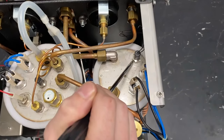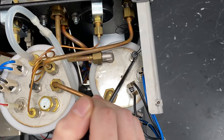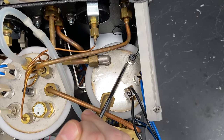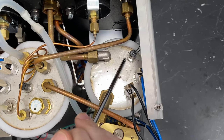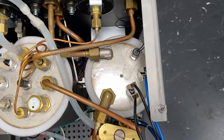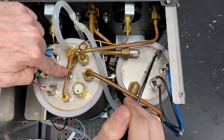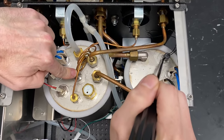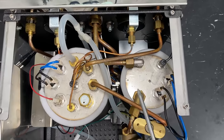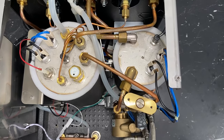Over here you have your NTC. This is like the little thermometer for your brewer — it talks to your PID and tells you what the temperature is inside. If this component were to fail, it will shoot off an error message on your PID. Both NTCs will have different error codes, which I'll discuss in a different segment, but you can get from the error message which one you're having an issue with.